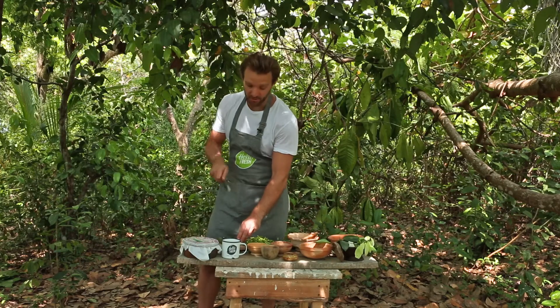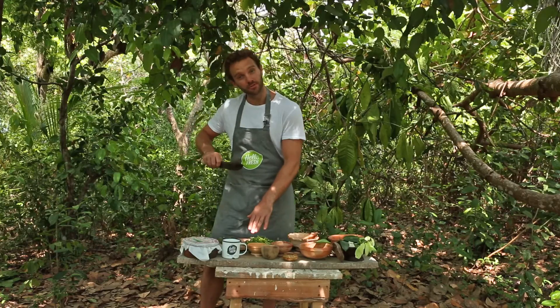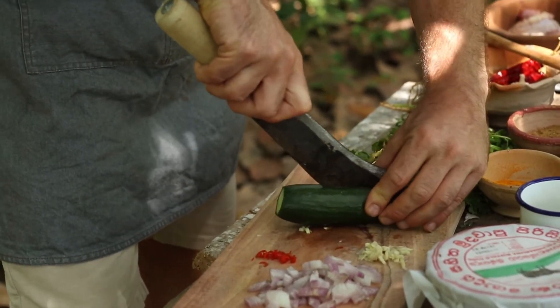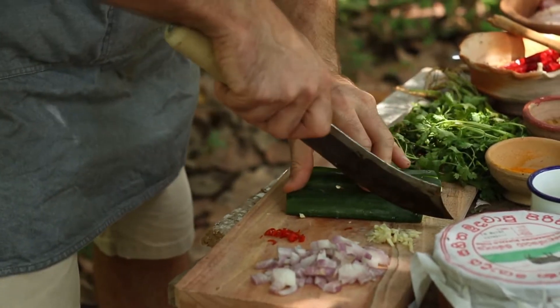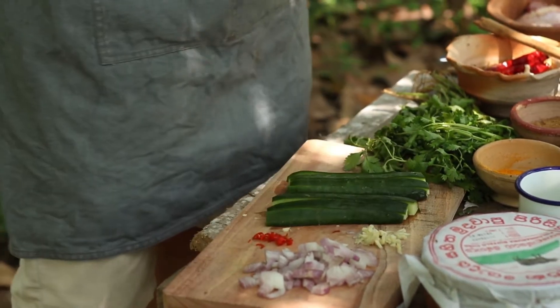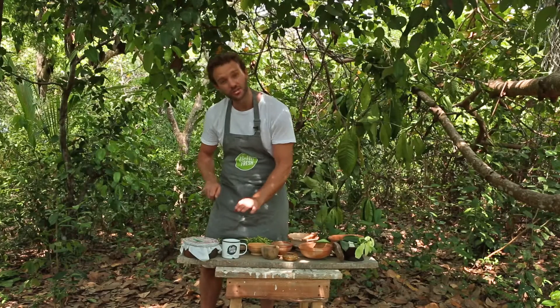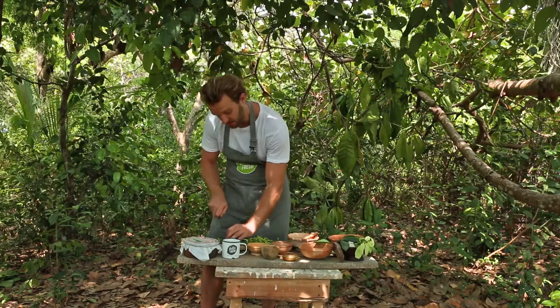Okay so next up is the courgette. What you want to do is just chop off the top and the bottom of the courgette, then slice it in half lengthways, and then each half you want to slice lengthways again into about five strips, and once you've done that just turn them widthways and slice them into roughly one centimetre chunks.